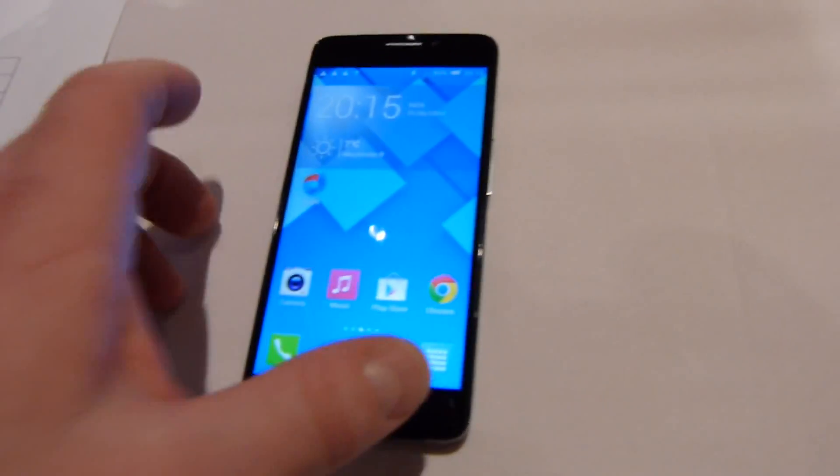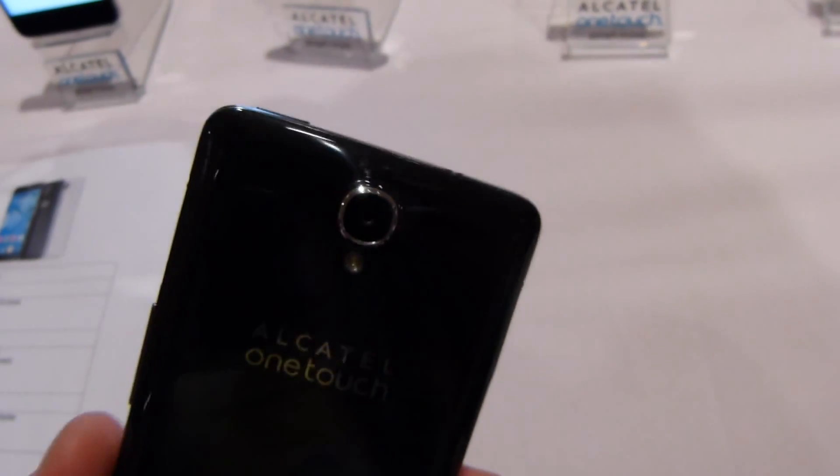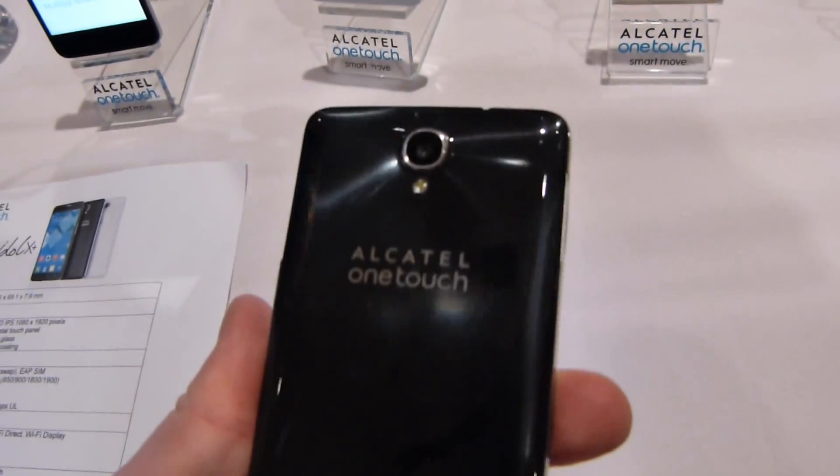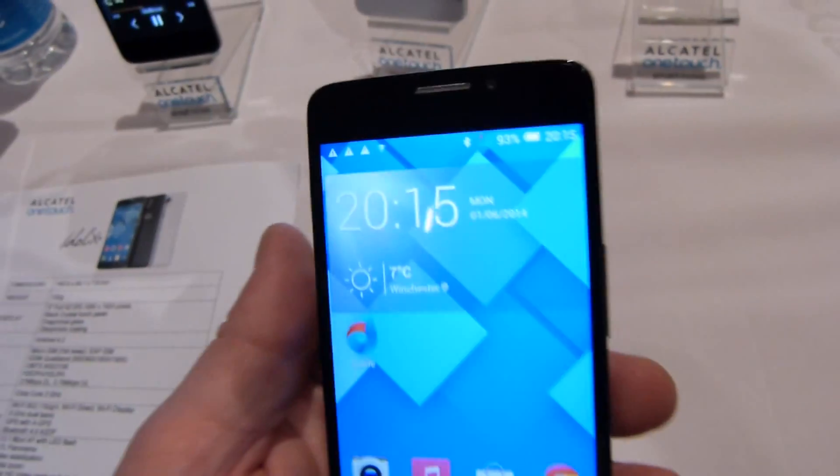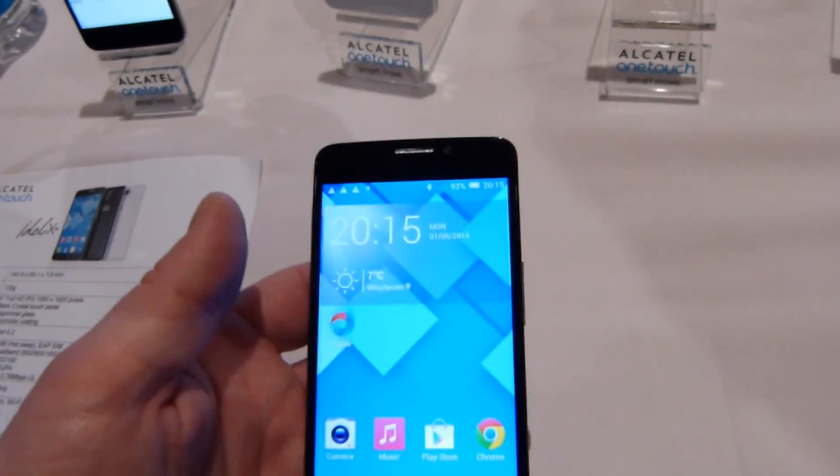This is not an LTE device. It is HSPA and HSPA Plus, with up to 21 megabits per second download speed and 5 to 6 megabits per second upload speed.